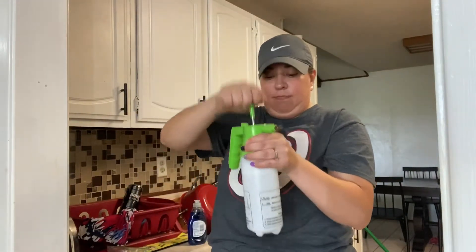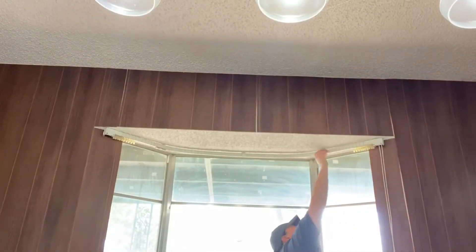I just added a drop of Dawn soap and some really hot water, and that is the mixture I used to saturate all of the ceiling. I wanted to start out doing a test patch here in this little nook by the bay window.